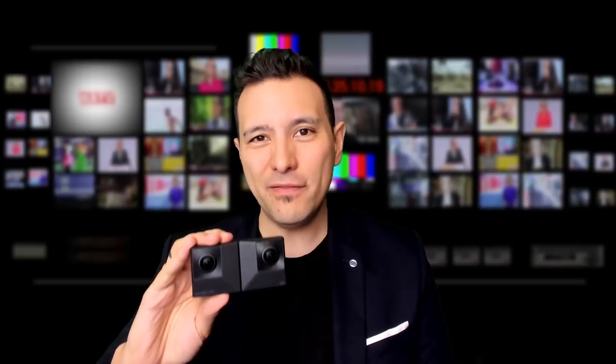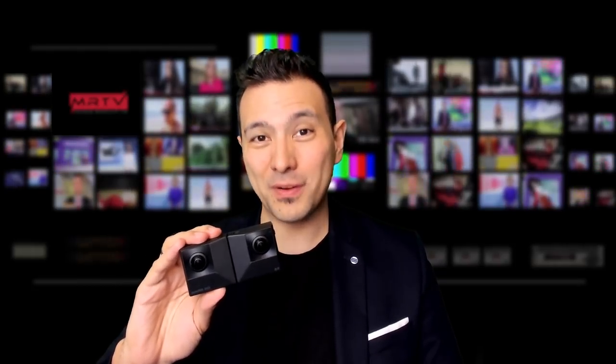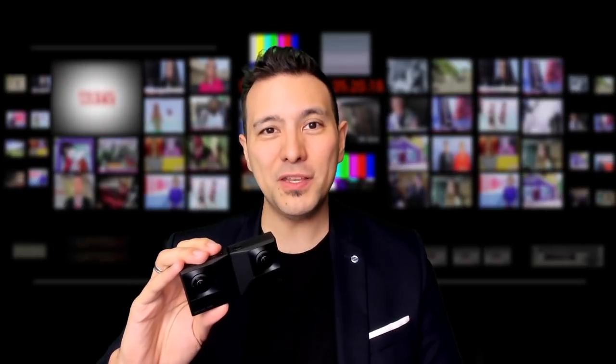For us VR enthusiasts, the most important function is probably the VR 180 3D mode. In this mode, the camera takes beautiful 3D videos in 5.7K or 4K resolution. If you choose 4K, the camera will stitch everything itself within the camera. If you choose 5.7K, you need to download the file to your computer and stitch it yourself. But just like with the Vue 6R, this is extremely simple and works with an app that Insta360 provides.